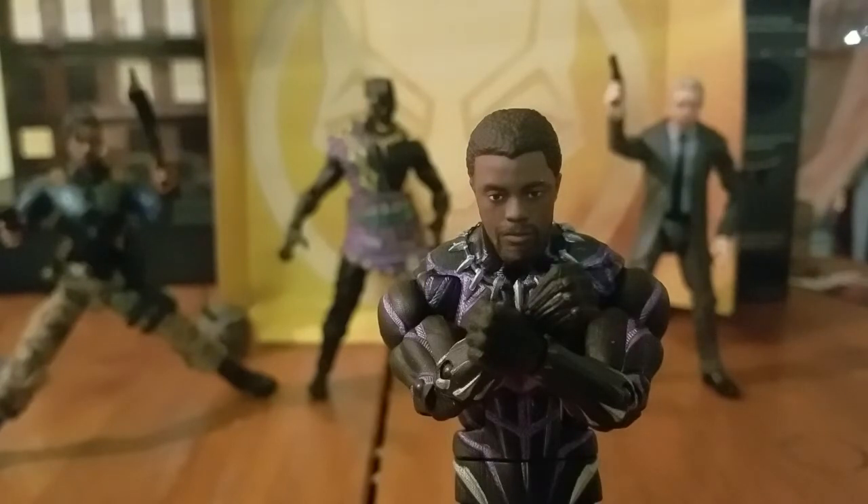So guys, this has been my review of the Black Panther purple energy slash Chadwick Boseman T'Challa figure. Stay tuned for the rest of this wave — I'll be reviewing the next figure soon. Until next time — Wakanda Forever!